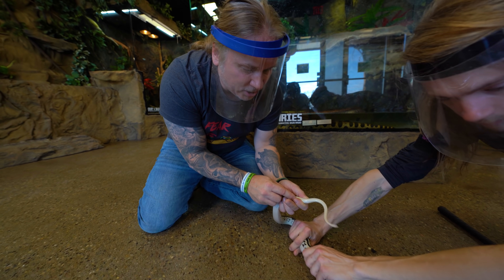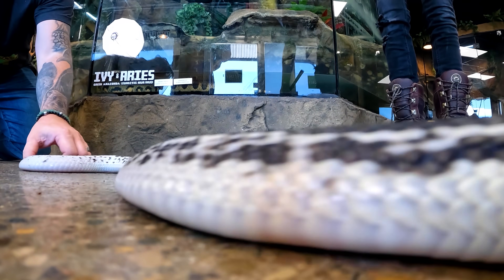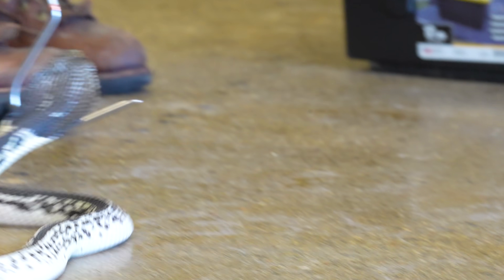We're gonna do both sides just to check, because sometimes one side will have a bit of restriction on it. This is actually a boy. After you sex a snake like this, they definitely get extra, extra angry at ya, for sure.